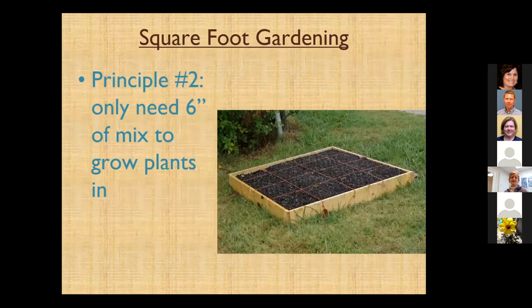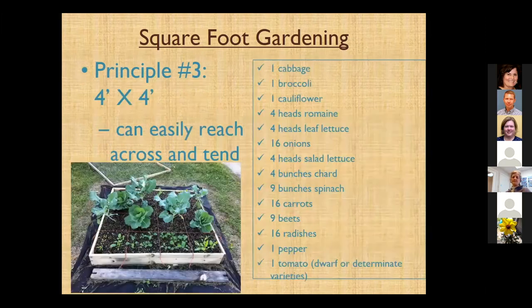The second principle is you only need six inches of the mix to grow plants in. I couldn't grow an eight-inch carrot in five or six inches of mix, obviously, so there are techniques we can use for that. The third principle is a four-by-four square where you can easily reach across. Most people are now taking that further to four by whatever length, as long as you can reach across from one side to the other to tend the entire thing.